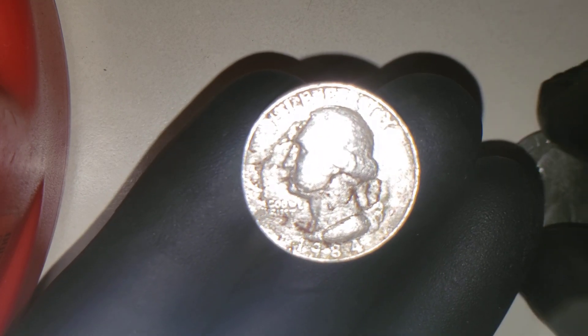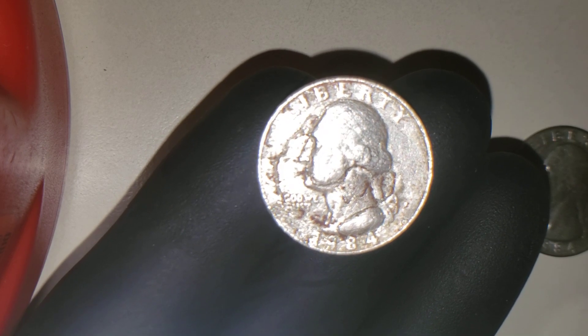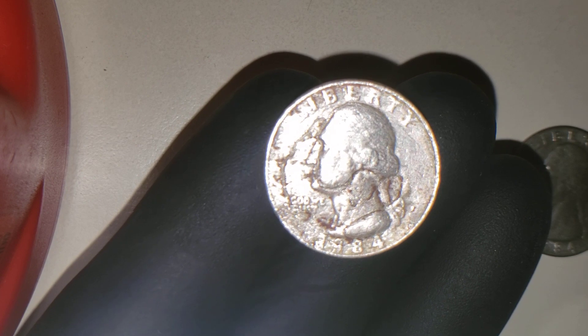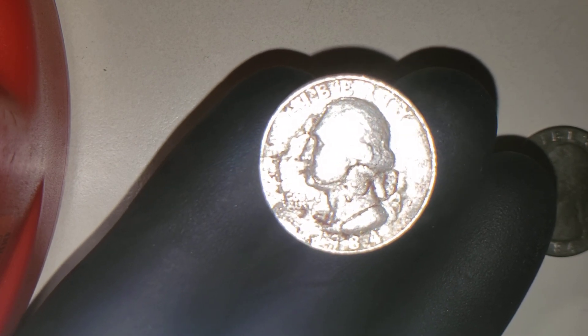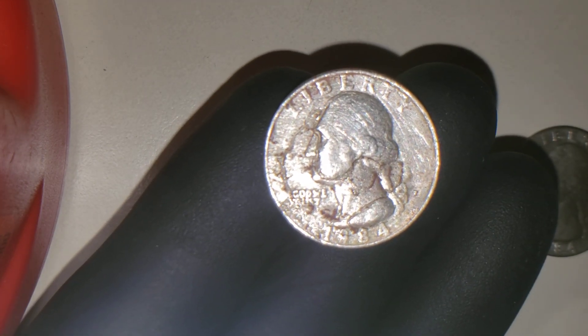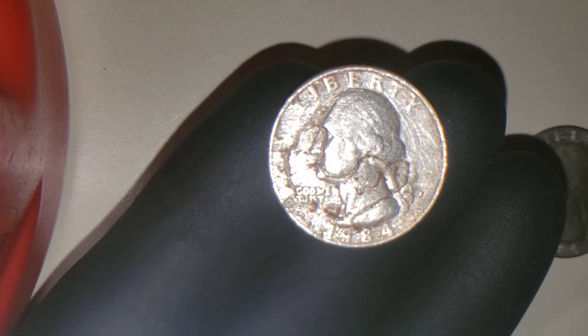It looks like a double denomination on it. I just cannot make it out. If you can see something that I can't, let me know, because I would like to send it off for grading. This would be one great find. Let me show you why I'm saying this.